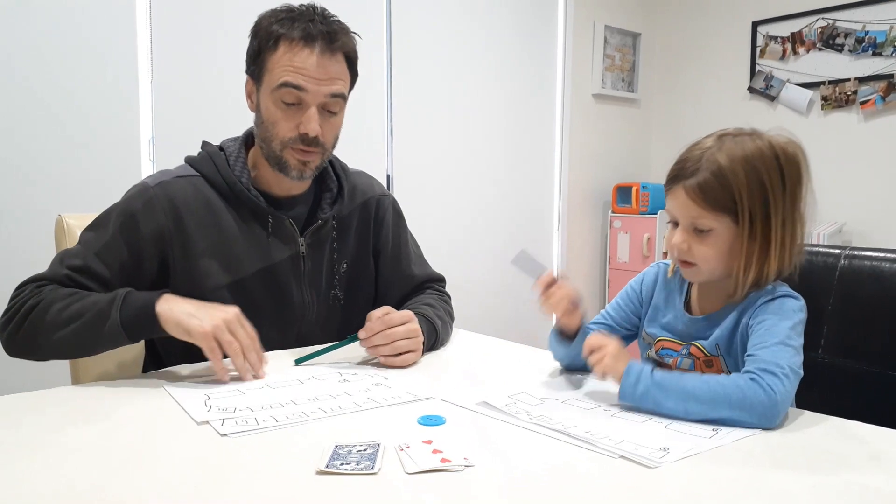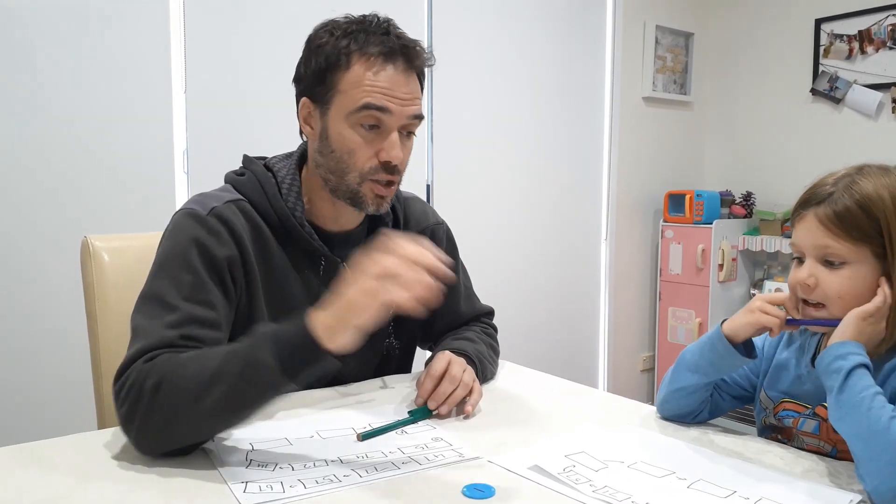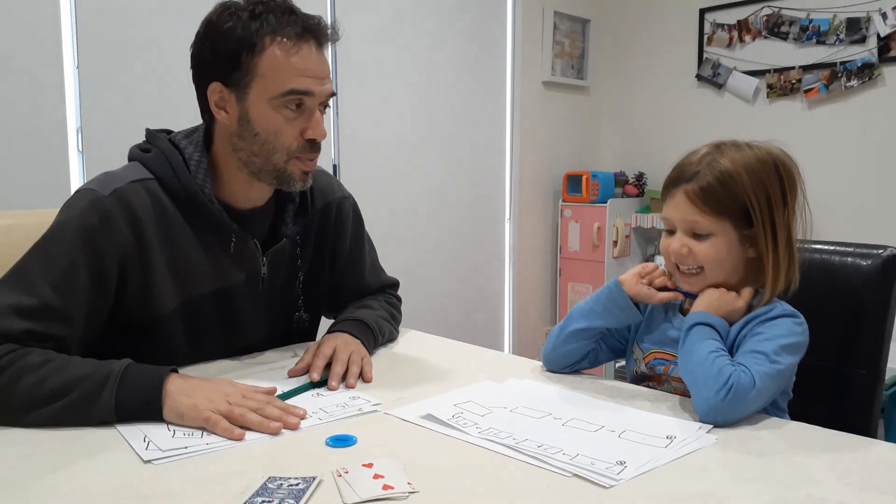So this version is for counting on and counting back. We showed you another version for adding tens. You can do another version where you're adding nines or elevens — the strategy you use can change, but the structure of the game and the materials remain the same: a plus-or-minus counter or coin, a deck of cards, and paper and pencils. That's From Here To There — we hope you enjoy playing.